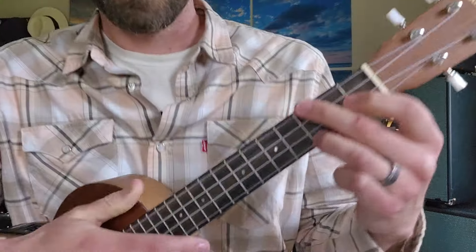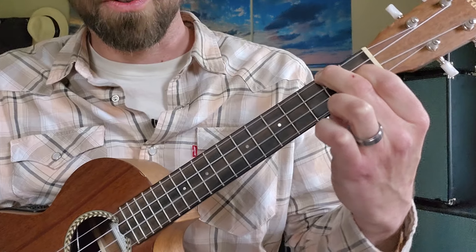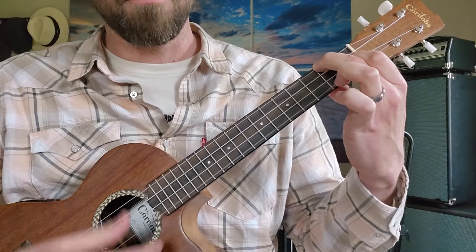Then we're going to add on two additional chords — the number four chord, which is F. F is second fret, open, first fret, open. Very much like the D minor but without the ring finger. Second fret, open, first fret, open — F chord.